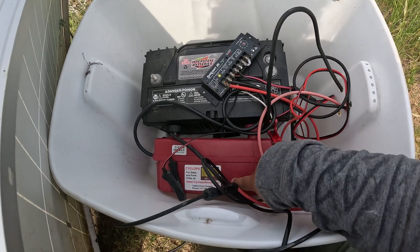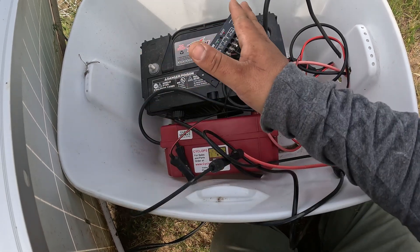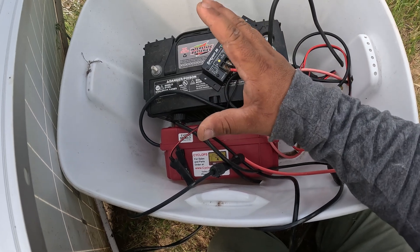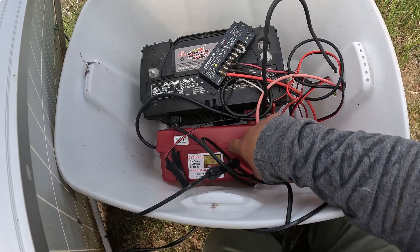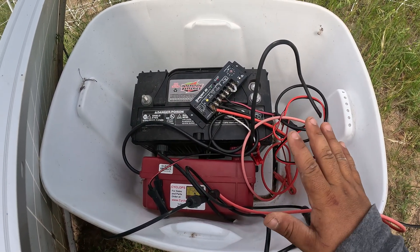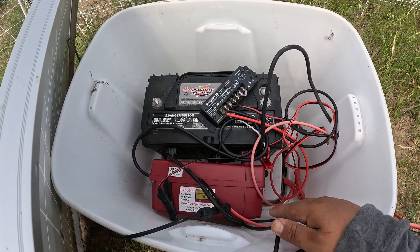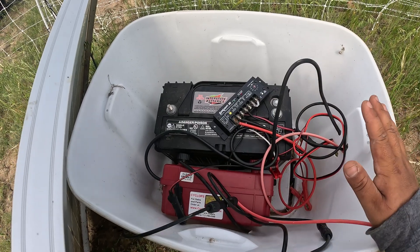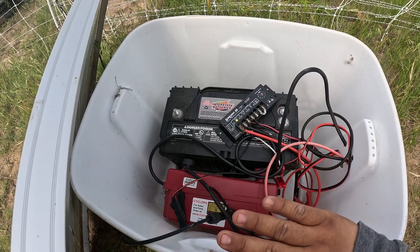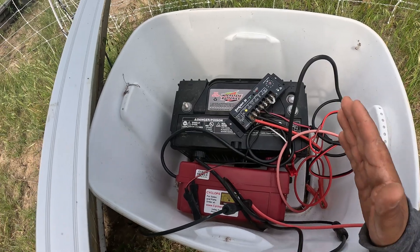Third, we have a Cyclops charger - it's kind of shoved in there and it's really hard to get out, so I'm going to shoot over to a different video and show you an unboxing of a new charger we just got in. We actually got two new chargers from Cyclops. Nobody sponsors us - everything we're showing you when it comes to fence netting chargers, solar panels, anything like that - this is what we use and it works. These guys aren't paying us to promote their product; we're promoting it because it works.